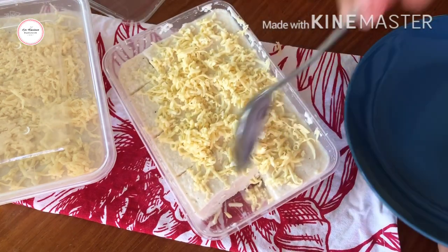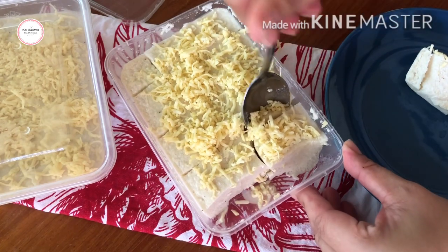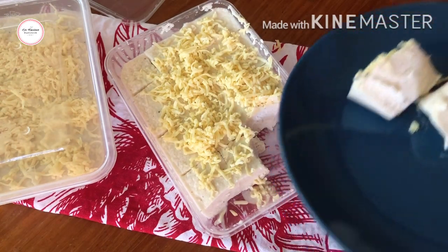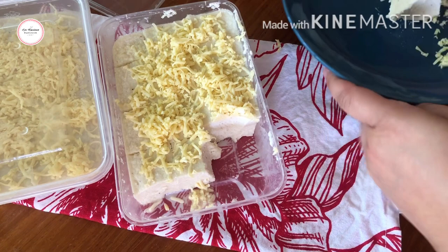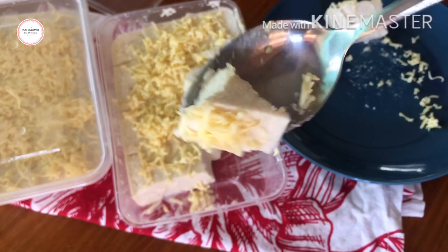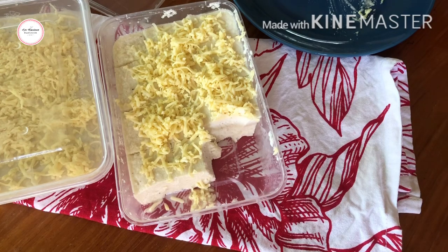Let's do a taste test — actually I already had some this morning. Let's still taste it though. This is how it comes out when you scoop it. It's delicious, guys. It really tastes like maja blanca. It's creamy — so creamy and good!